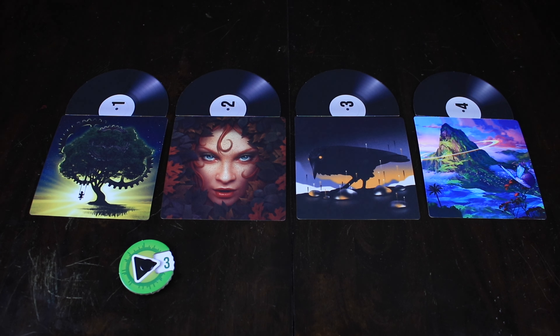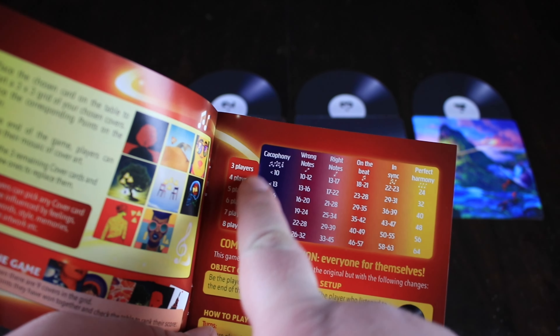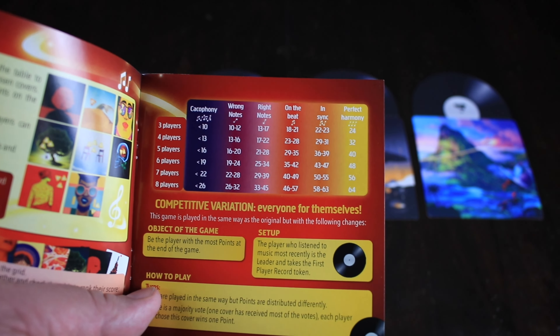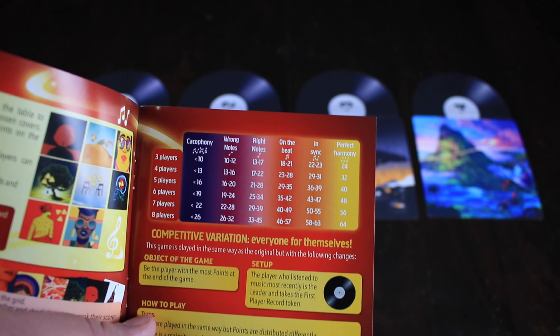Let's say out of six players, four of us chose number three — we would get four victory points. We're going to play a total of nine rounds, seeing four new album covers at the beginning of each round and listening to nine songs, assigning each one to whichever album cover has the majority vote. At the end of the game, we go to the rulebook chart: based on the number of players and how many tokens you have, it tells you how well you did. For a six-player game, if you ended up with 35, it says you are on the beat.